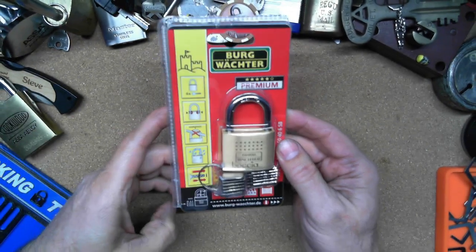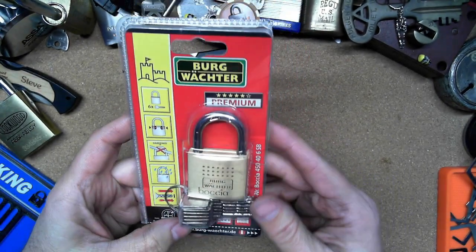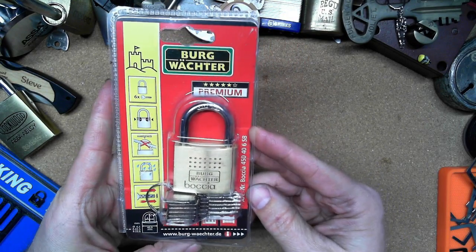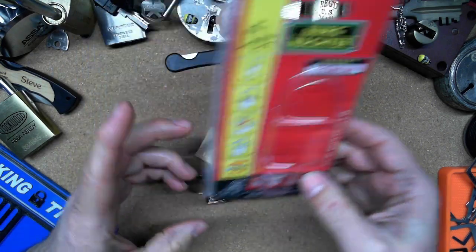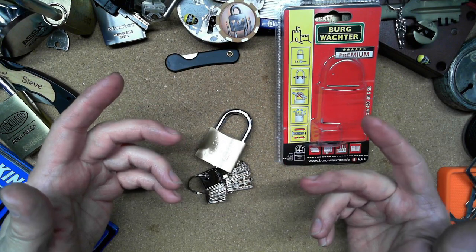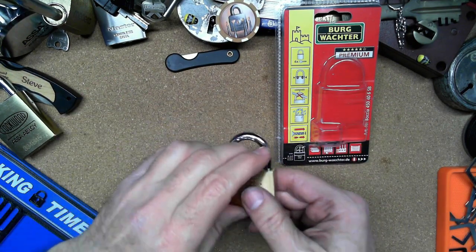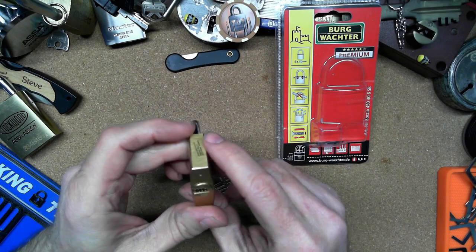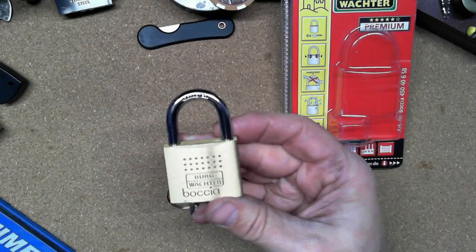I got this out of my box of locks to do earlier today, then opened it up and practiced with it a little bit. I wanted to kind of do an out-of-package pick, but not quite there yet with doing these dimple locks, so I did get it open and practice with it a little bit.